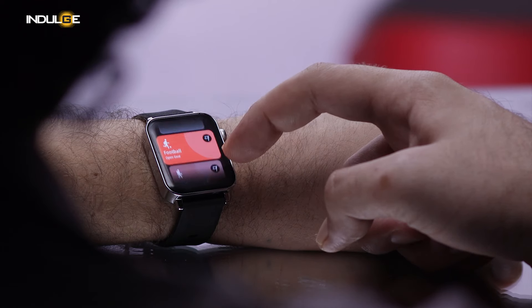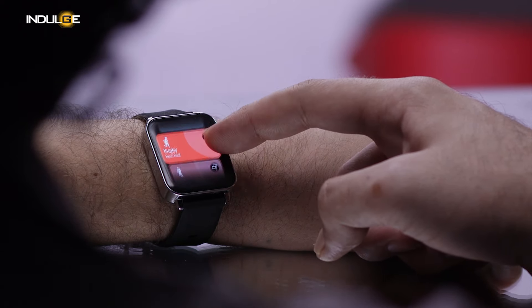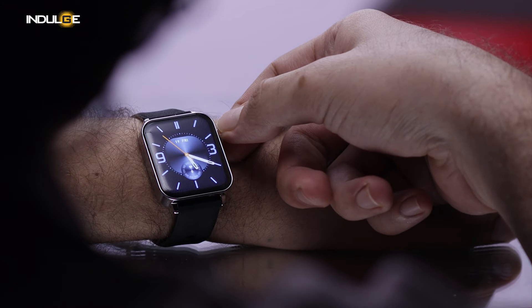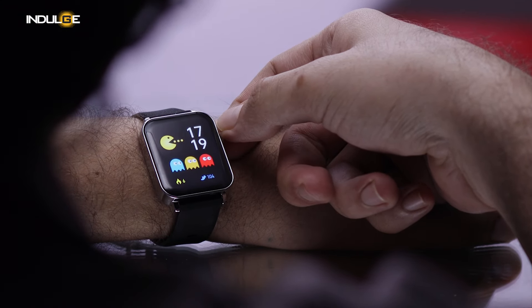Now let's get to the fun part — the features. This watch is packed with a ton of them. You've got over 100 plus sports modes to track your every move, from running and cycling to yoga and swimming. And if you're into customizing your look, the Velocity has tons of DIY watch faces. You can choose from pre-loaded designs or even create your own using your own photos.